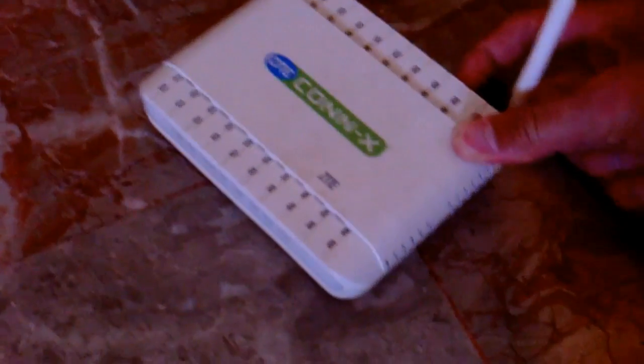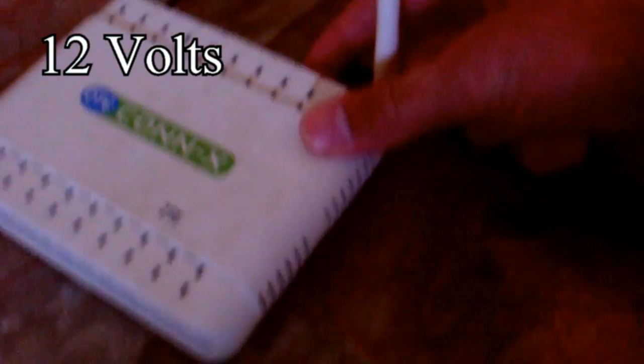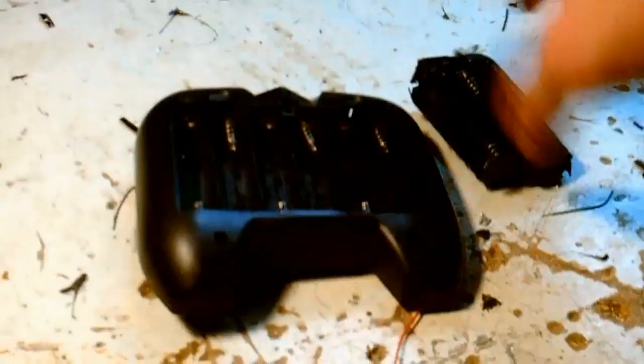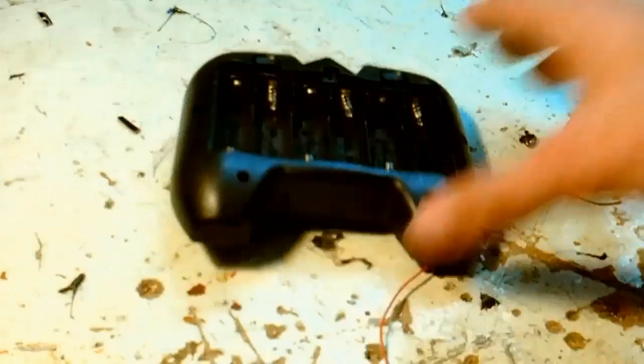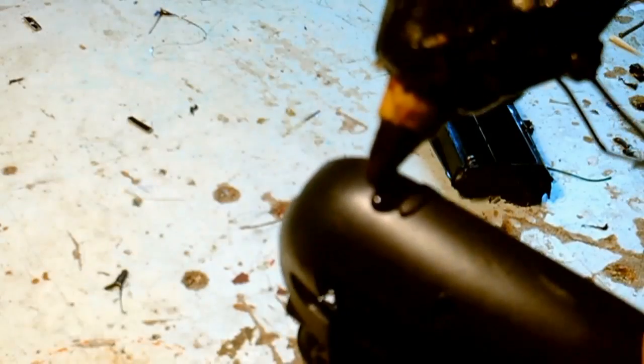In this video I'm going to show you what to do for having internet connection when a power failure happens. In my case I need 12 volts and 1 amp, so to give power to the router I need 8 AA batteries. To connect all those batteries together I have joined together 2 battery packs from old RC cars.